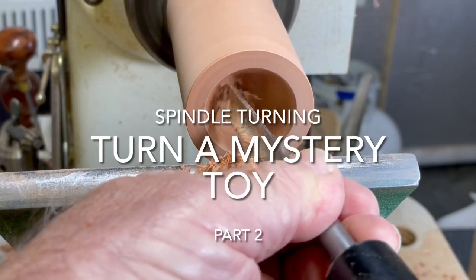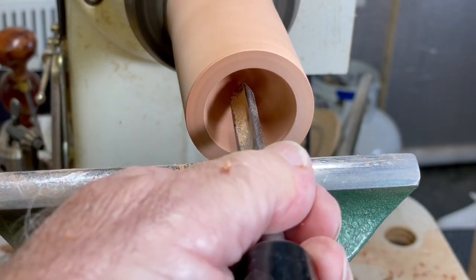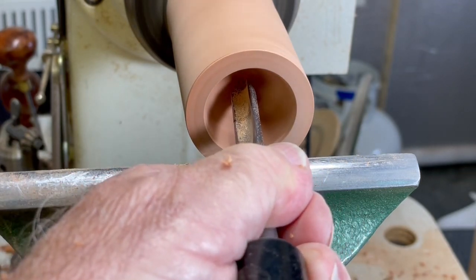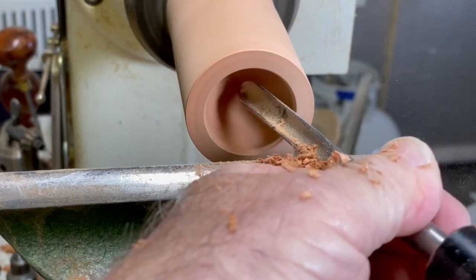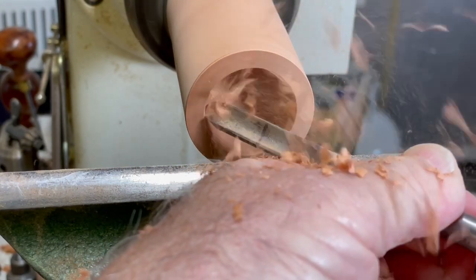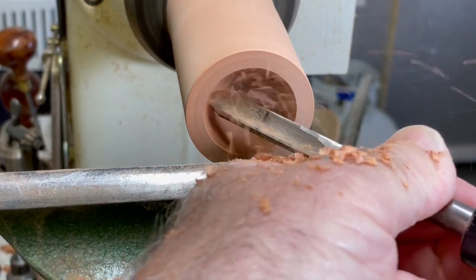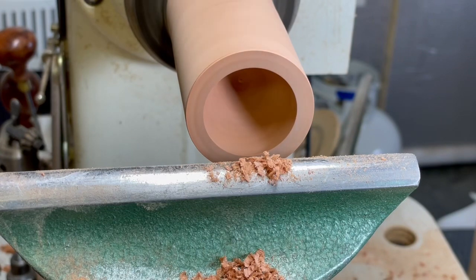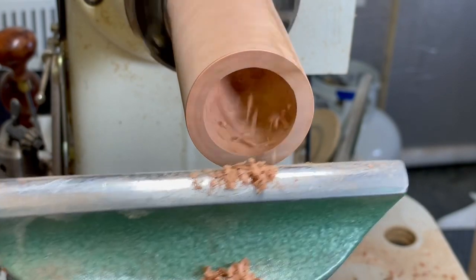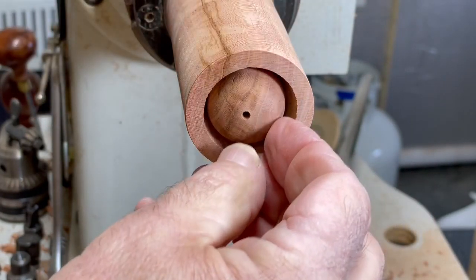Just go ahead and create that hollow. Now this is effective for a goblet, or in this case if you haven't guessed yet what I'm making. Now you have to stop the lathe and make sure that the ball that you made earlier will fit. And it does.